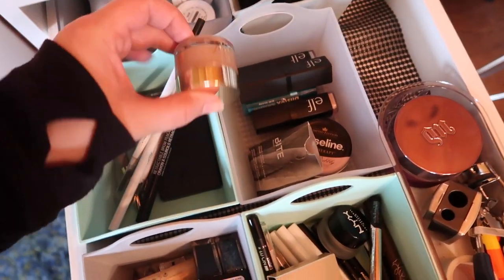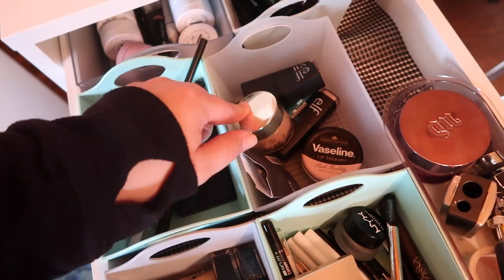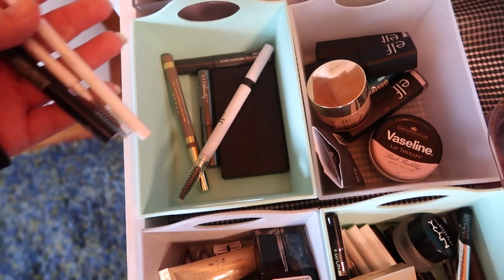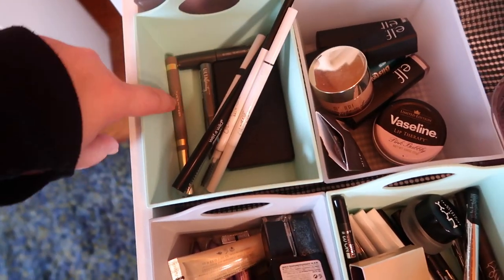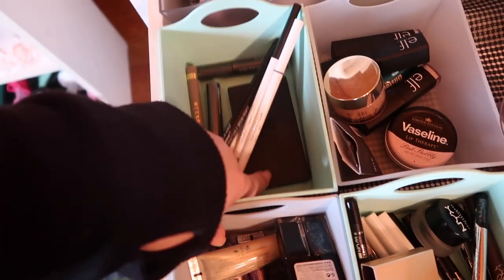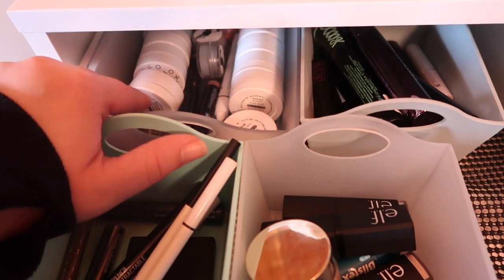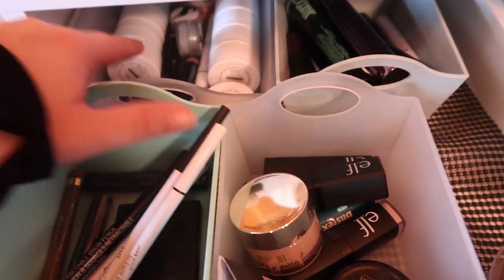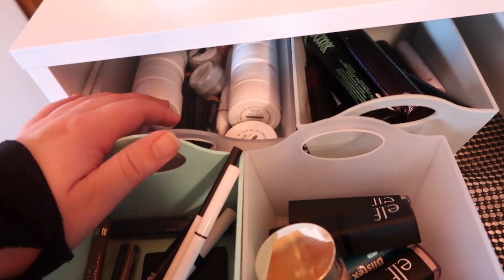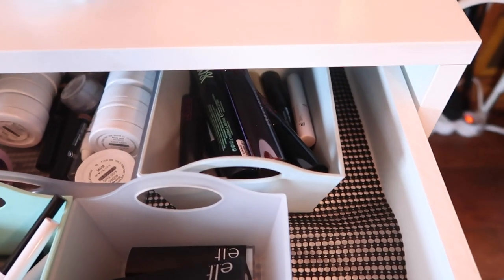I have some lip scrubs from e.l.f., some from Milani, a Bite Beauty one, some Vaseline, and some Blistex. Over here are some brow products: a couple of pencils from e.l.f., a pen from Stila, some brow gels from Ulta. In the back here I keep a lot of my single shadows — a lot of ColourPop, I have some Geek Chic. And then over here I keep all of my mascaras — I have quite a lot and I really don't need to buy mascara again for at least a year or two.